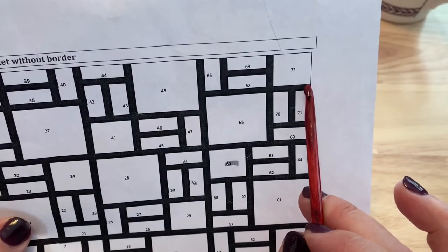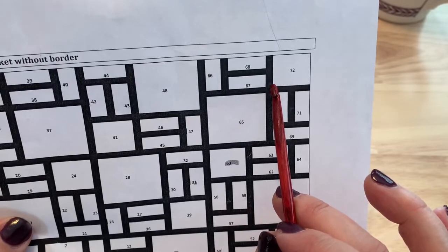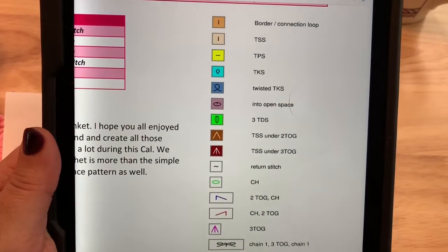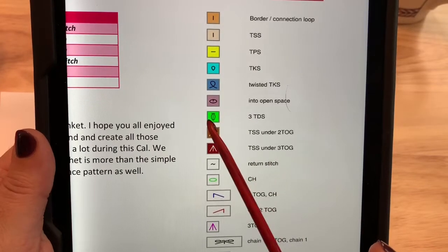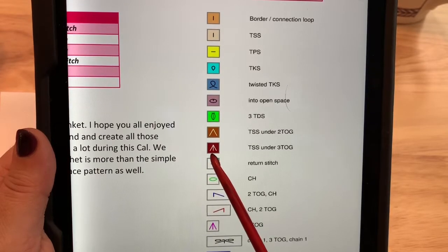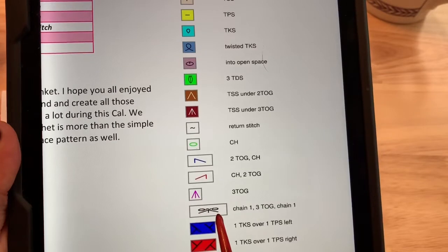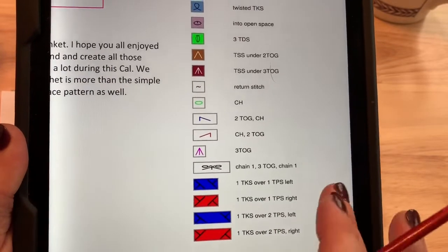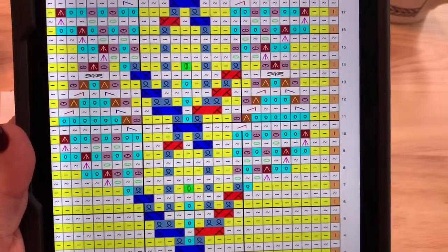Join in back behind that horizontal line on the far edge, picking up 30 loops across and making the connection for 32 loops on your hook to begin block 72 — our final block for this crochet along. This block combines many stitches used throughout: simple stitch, purl stitch, knit stitch, twisted knit stitch, into the open space, the bobble stitch, Tunisian simple stitch under the two-together, three-together, chains with two-togethers, and two different cables — one over two stitches or one over one stitches. Follow the 27 rows of this chart very carefully, then bind off at the end of this final block.